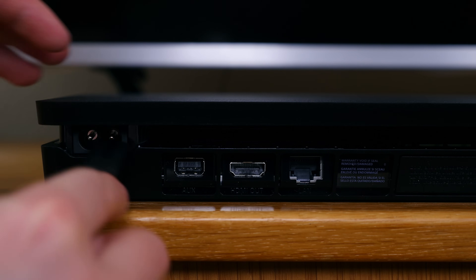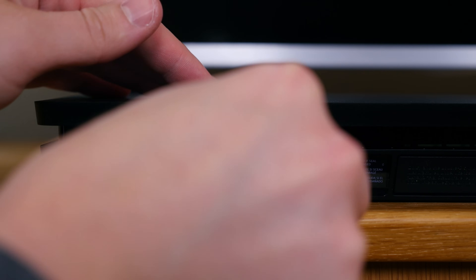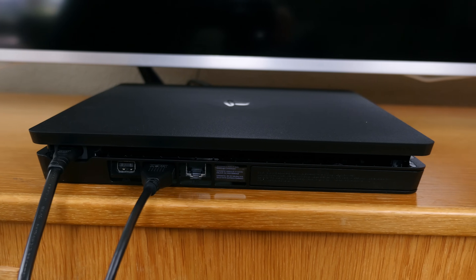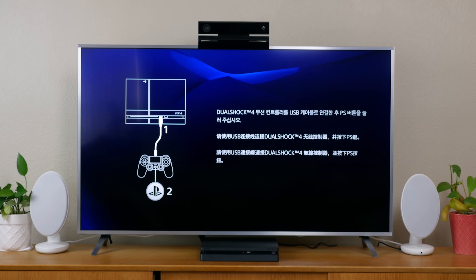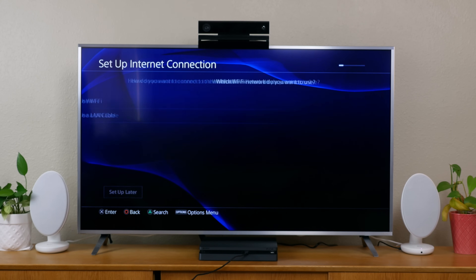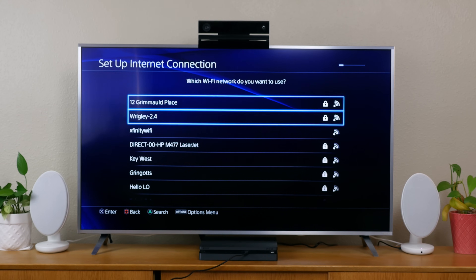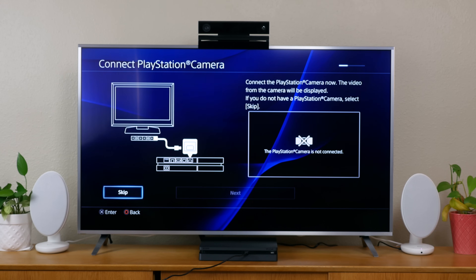The setup process is really easy. All you need to do is plug in the AC power cable and the HDMI cable, turn on your TV, switch to the right inputs, and you're good to go. When the system boots up, you'll be asked to connect your DualShock 4 controller via a micro USB cable, then pick your language and connect to the internet via LAN or wireless. One neat perk is that the PS4 Slim features support for 5 GHz Wi-Fi, so if you have that option in your home, you should probably use it.